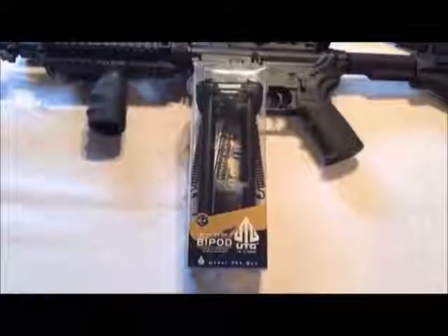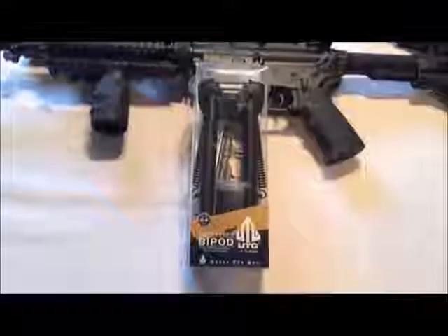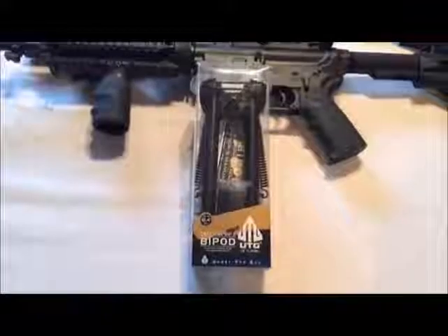This is a review of the UTG Tactical OP bipod. It has a quick disconnect lever mount and it's adjustable in height from 8 inches to 12.4 inches.